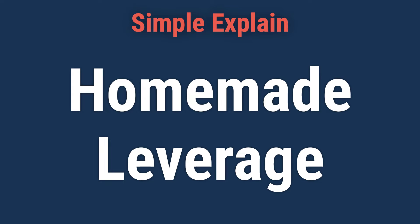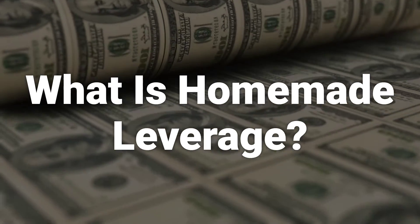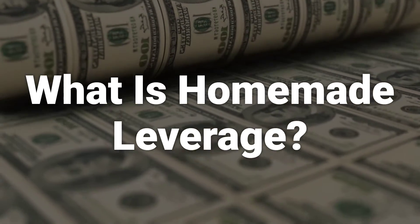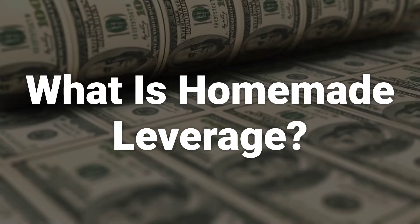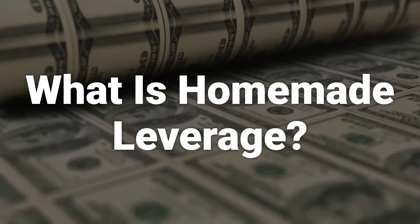Today, we will talk about what homemade leverage is and how it works. Homemade leverage is used by individual investors to artificially adjust the leverage of a company. This means that an individual can recreate the effect of leverage by taking out personal loans on their investment in a company with no leverage.